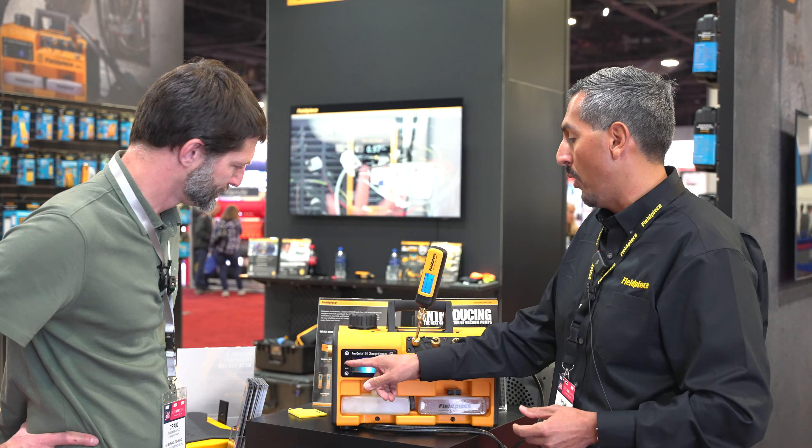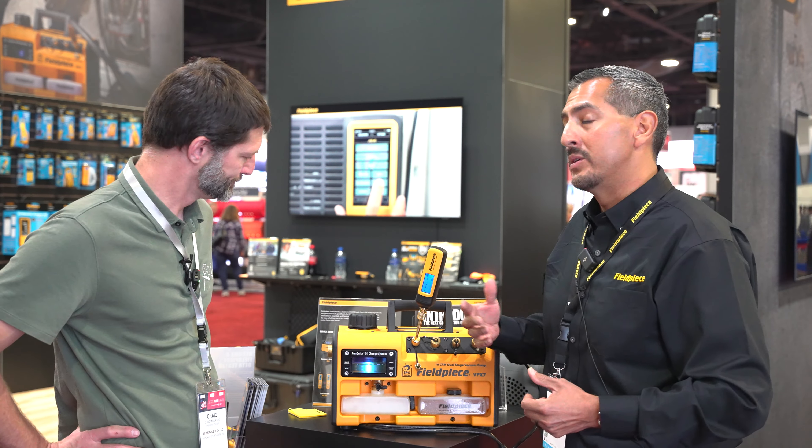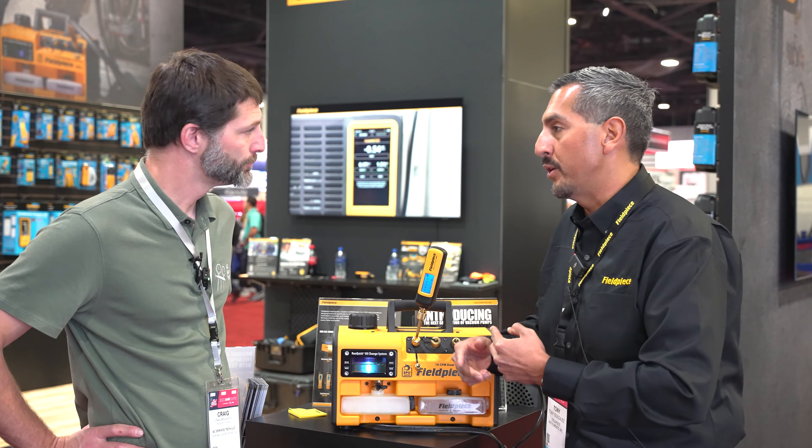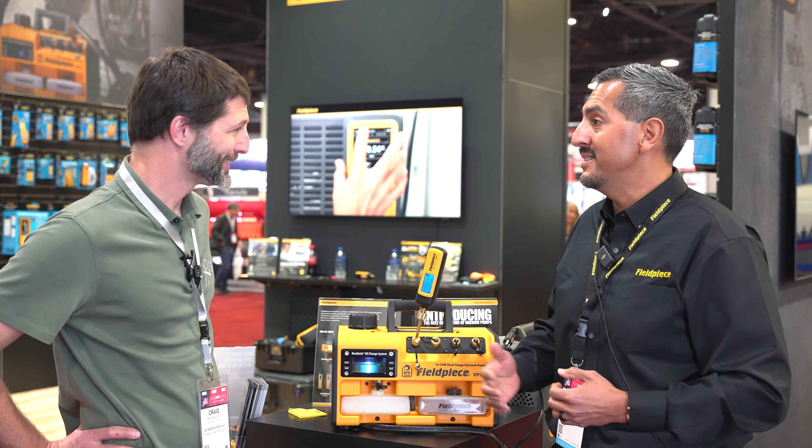All the Philips vacuum pumps have our Run Quick oil change system, which allows you to change the oil of your vacuum pump on the fly in less than 30 seconds. Want a demonstration? Absolutely.